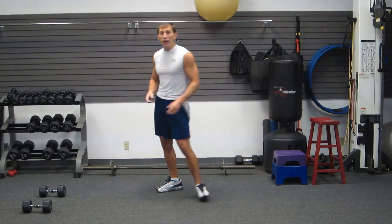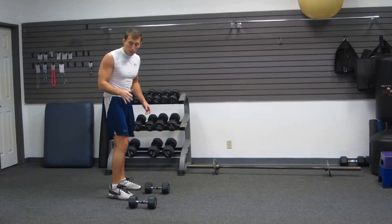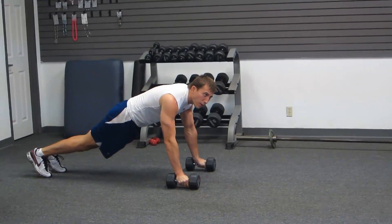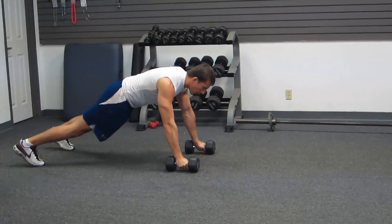The first exercise we're going to do is a push-up row crawl. I'm going to break it down for you. First off, we need dumbbells — anywhere from 10 to 40 pounds; everybody's a little different. I want your feet to be wide, and we're starting in a push-up position.